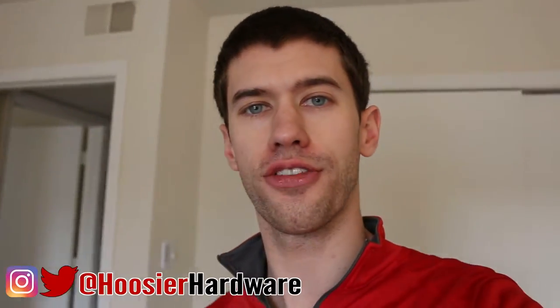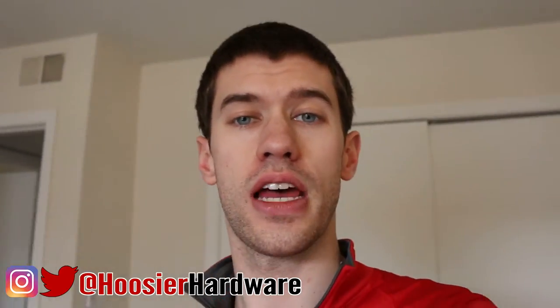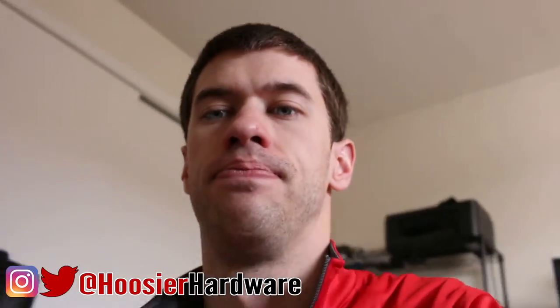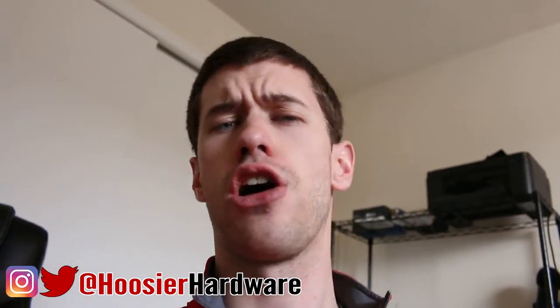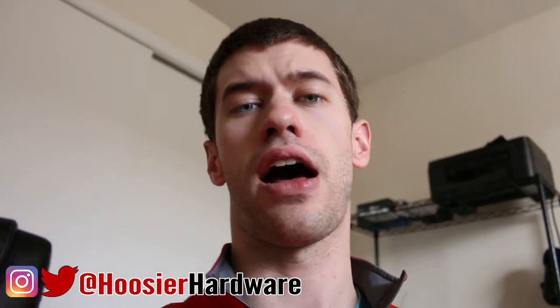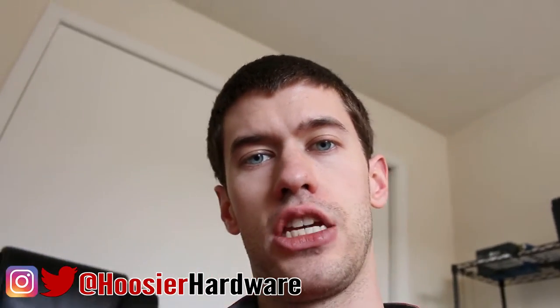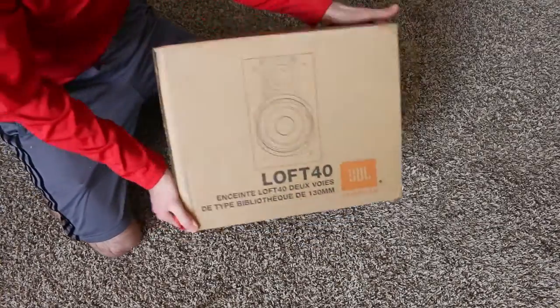All right guys, today's a little bit different — I'm going with a vlog style because I am unboxing and installing my new speakers for my setup. The speakers I got are the JBL Loft Forties. The reason I got these was simply because they were on a Newegg shell shocker deal, so they were super cheap — a hundred and ten dollars shipped after taxes. I'm going to go ahead and set this on the tripod and get these guys unboxed.